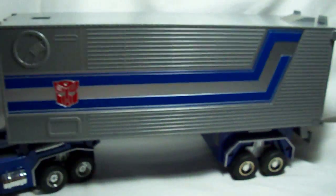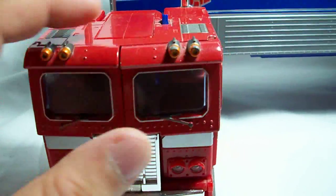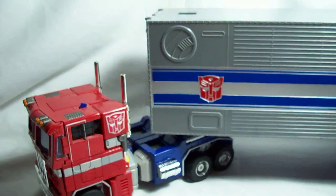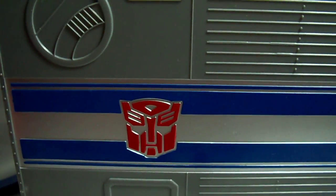That just about does it for this review. I highly, highly, highly recommend this figure. If you're a hardcore Transformers fan, this is definitely a must-have. I have two other Masterpiece figures — Megatron and Starscream — and I just might review them one day, so look forward to that. I'll see you guys next time.